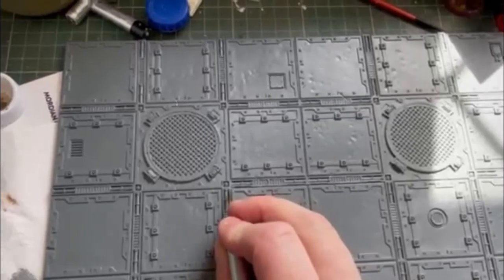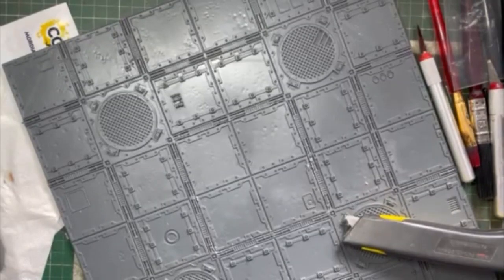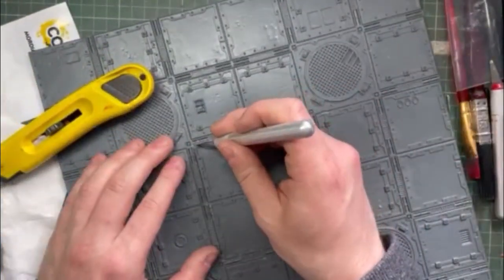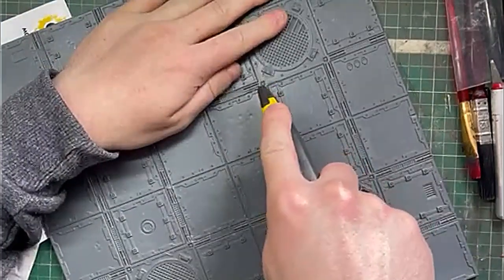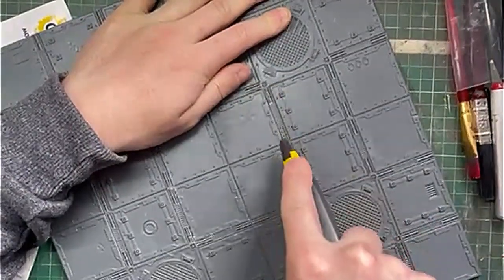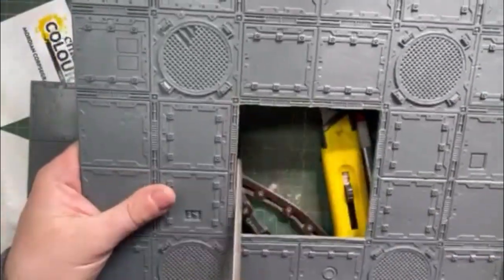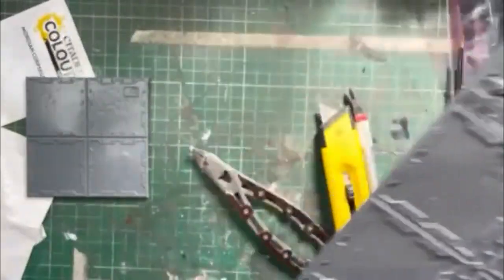First up, with the tiles themselves, I had to remove the middle section. I did this by scoring multiple lines with a sharp hobby knife and then using a Stanley knife — something I dislike because I lost a finger to that once. I firmly and carefully mark it out, then make my final cuts to make sure everything is all the way through and as tidy as it could be. I was left with a nice little square which I'll use later, and all I do now is use a file to smooth out the edges and remove any imperfections.